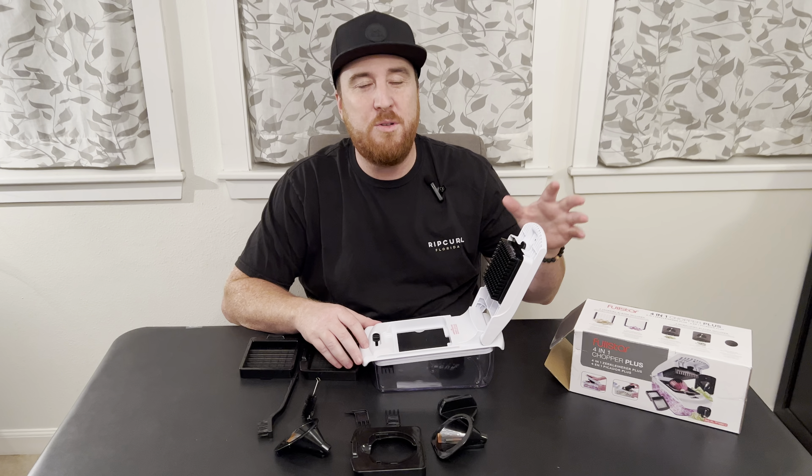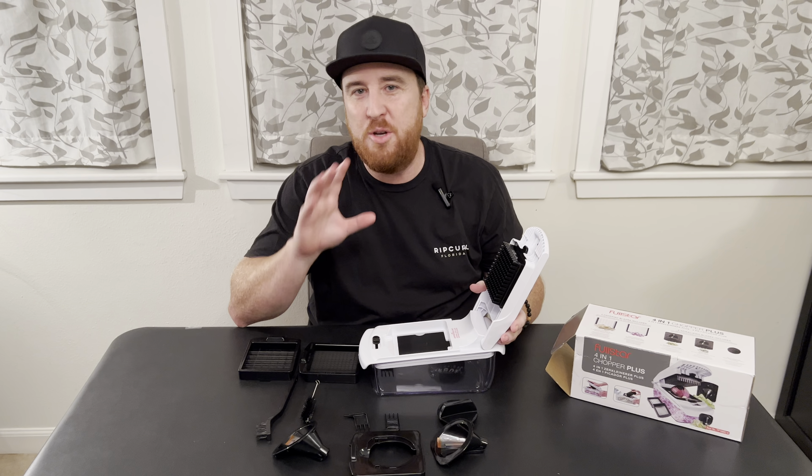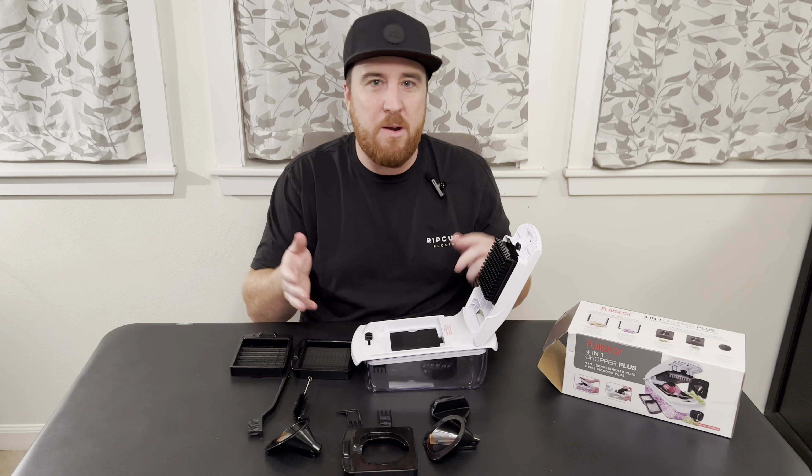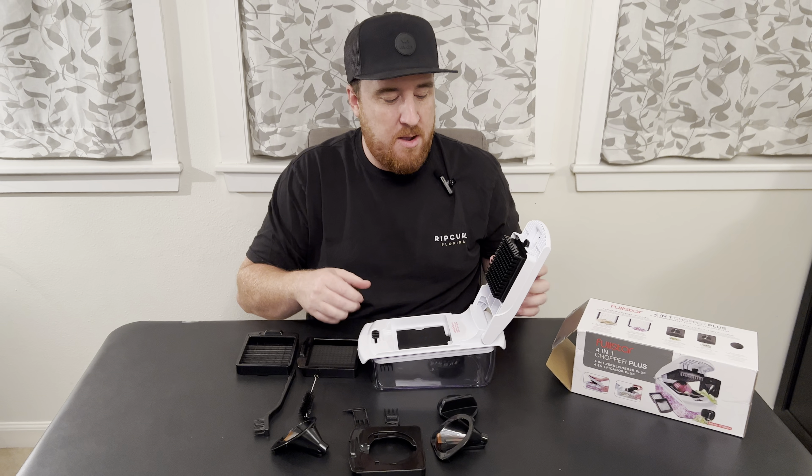Hey guys, super excited to show you this — it's the full Star 4-in-1 chopper. Super popular, super great item, great for the kitchen, easy cleanup. I'm going to walk you through each setup and give you some tips and tricks.